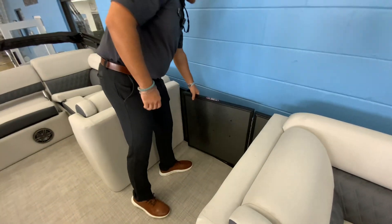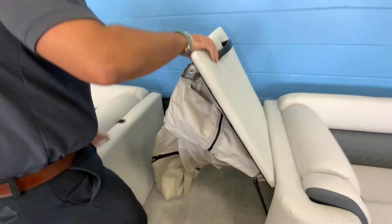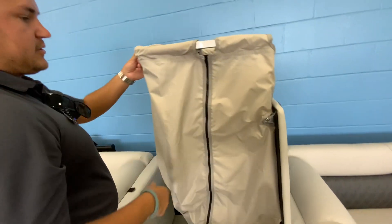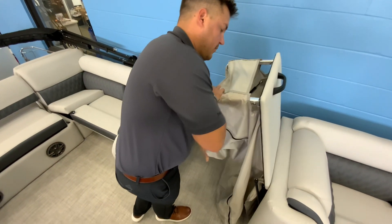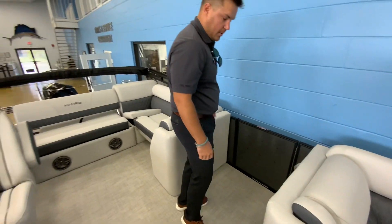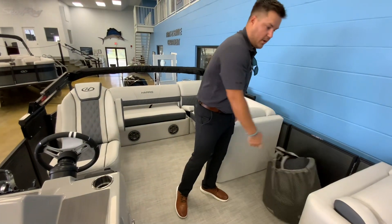Over here to the port side, you've got a nice big storage compartment, and this also has the changing station where this lifts up. You've got a zipper here, so if you want to take a shower or go to a restaurant and change out of your wet clothes, you can. You can even bring a portable head on the boat and fit it in there for a nice little restroom if you extend the day on the water.